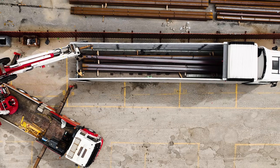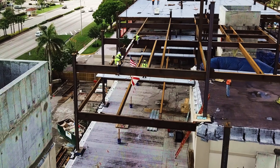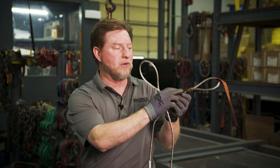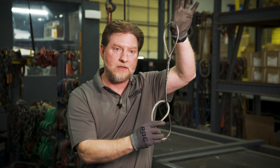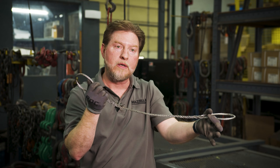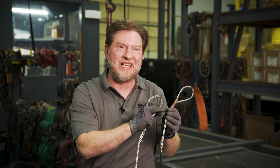A sling like this is traditionally utilized by a lot of iron workers. Iron workers tend to utilize a hand splice style sling because you don't have a carbon steel sleeve that can get in the way of the sling coming out from underneath a load. If you're in the choke configuration and you release that sling, you can pull it below the actual load. If we had a carbon steel sleeve involved, it might have a tendency to get hung up.